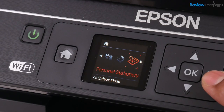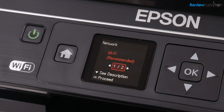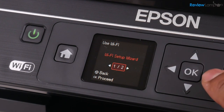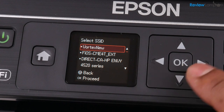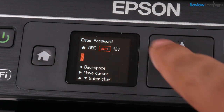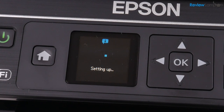Now one last thing we're going to have to do before setting it up on a computer is to connect it to a wi-fi network, since I plan to use this as a wireless printer. To do that go into the wi-fi settings, then click on wi-fi setup wizard and let it search for available networks. Once it's found the list, select your network and hit okay, then enter your wireless password. You can toggle between uppercase, lowercase, and numbers and symbols using the home key, then use the up and down arrows to toggle to the exact letter or number you need. Hit okay when done and let the printer connect to the wireless network.